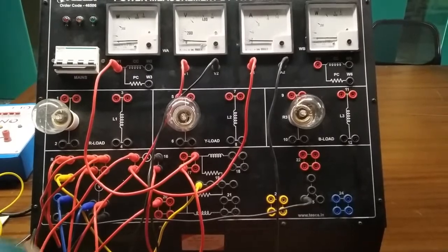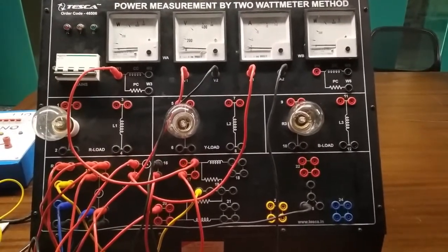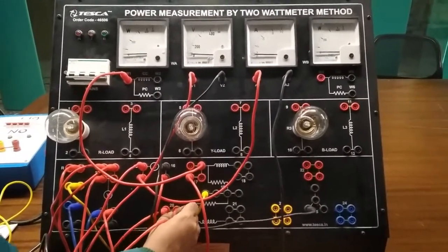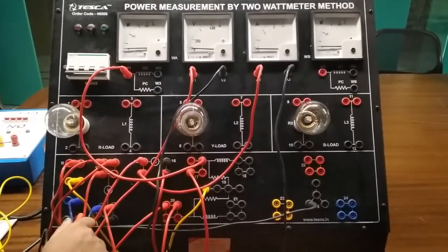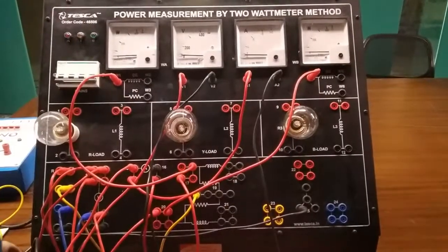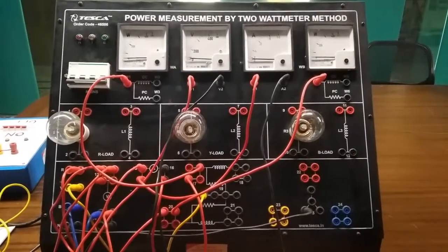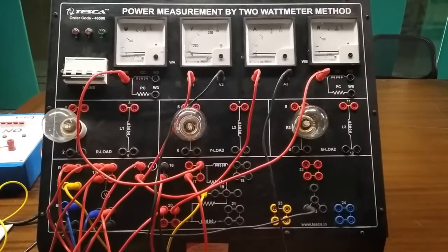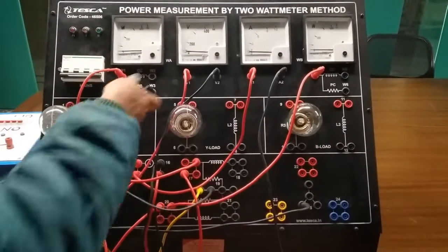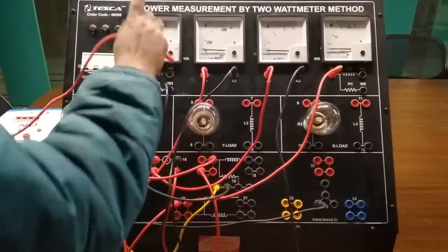W1 is the source terminal of the watt meter. Now we will connect terminal 20 to W4. Here W4 is also the source terminal of the watt meter. Now we will connect terminal 19 to W3. W3 is the neutral or ground connection terminal for the watt meter. Similarly, W6 is the ground terminal for the second watt meter. We will connect terminal 19 to W6.